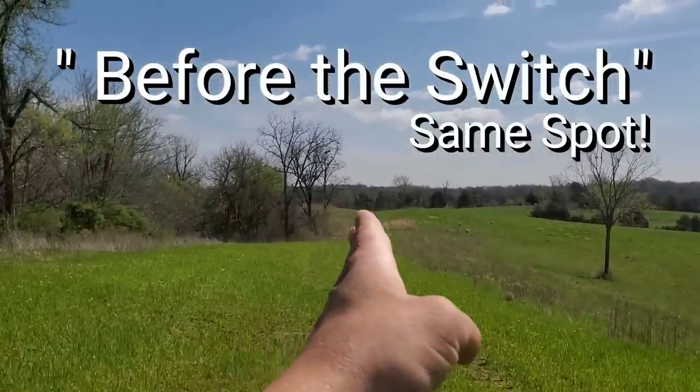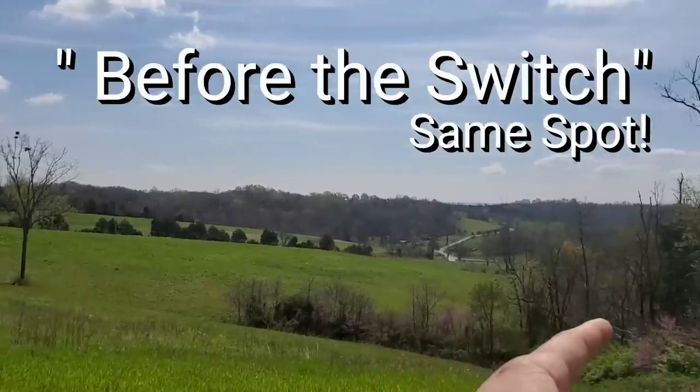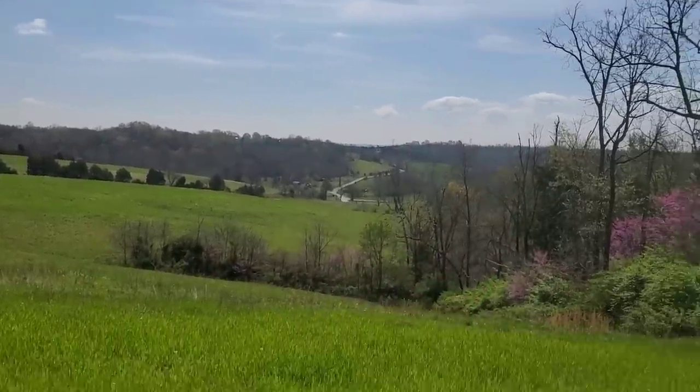Today's topic we're going to talk about is switchgrass. What we're going to talk about is this: you can see this is a second-year switchgrass — I planted this the first fall I was here, and then I interseeded it last year as well. That brings us to the topic today — the reason switchgrass fails.